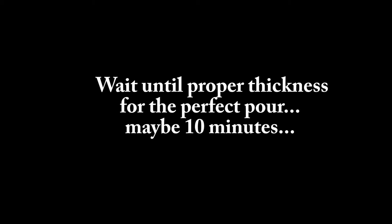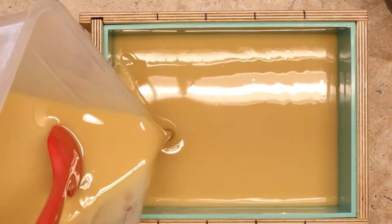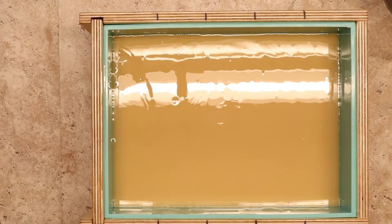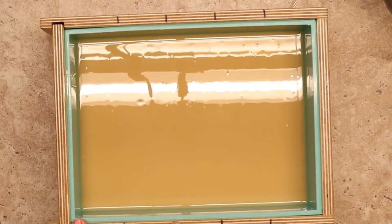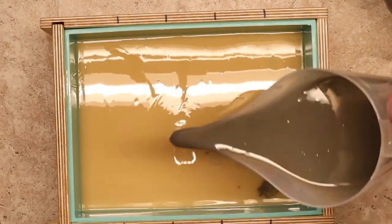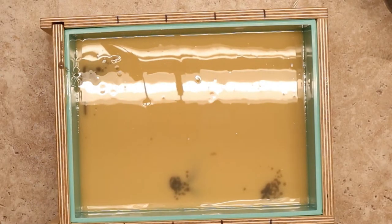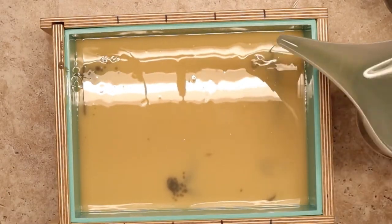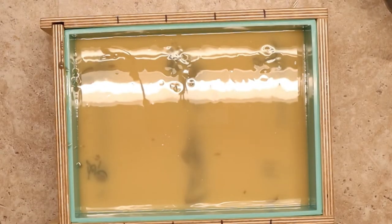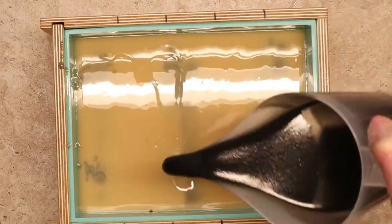The butterfly technique starts with a base color poured in first, then you take your accent colors and pour them in straight lines down wherever you want in your soap. Since this is a slab mold, I decided to do three lines — two bars sharing one line, the next two bars sharing another, and the last bar getting its own special wings on its own.